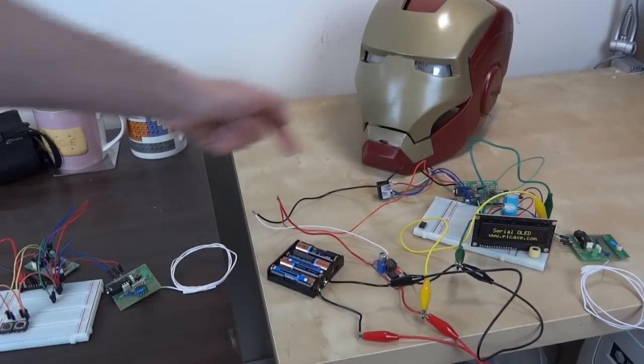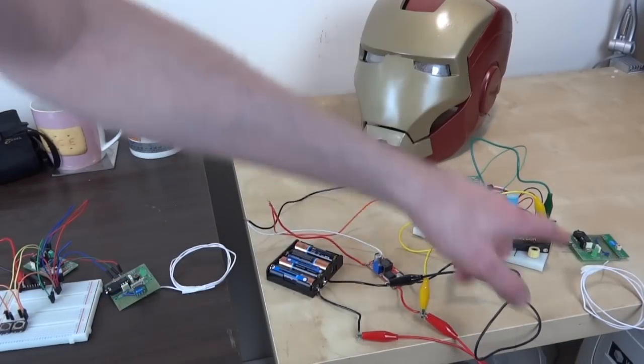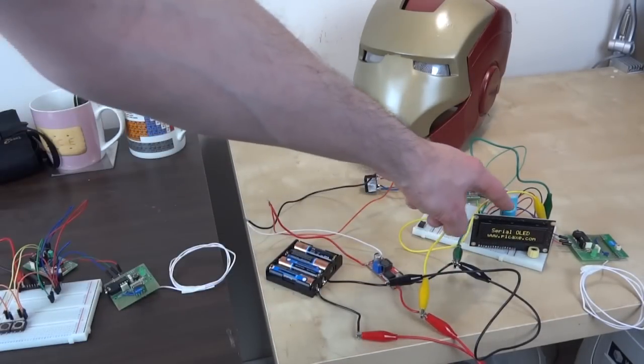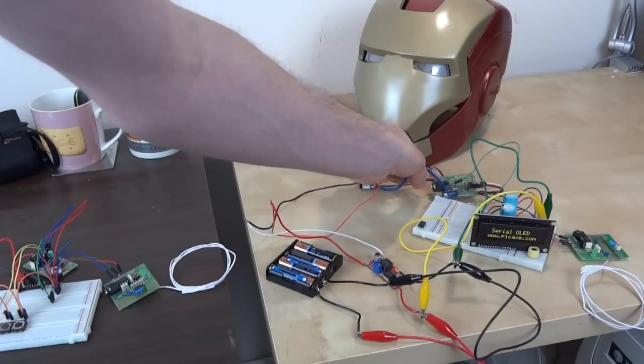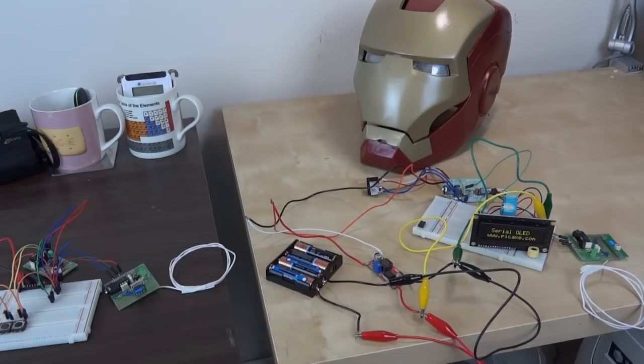The PICAXE board on the helmet end is listening to the same serial bus — I'm sending menu options and activation commands down the wireless link which are displayed on this display. The board that activates the faceplate is looking for some specific characters, and when it sees them it opens and closes the faceplate.